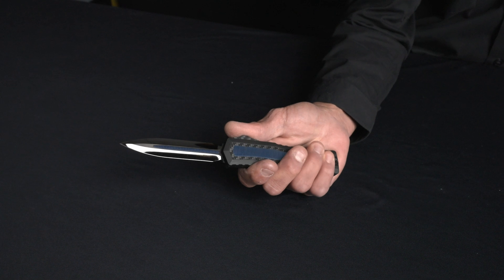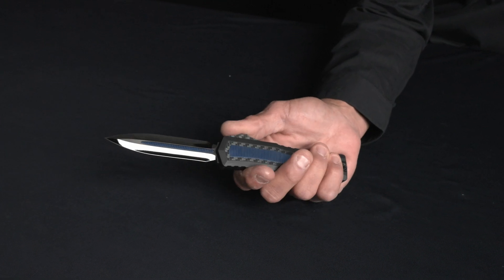Tony and everyone at Microtech put their heads together and came up with the Zero Blade Play system. We first introduced this over a year and a half ago — it was the Atreus. The Atreus incorporated the Zero Blade Play system; there was no movement forwards or rearwards, up or down, and it worked really, really well.